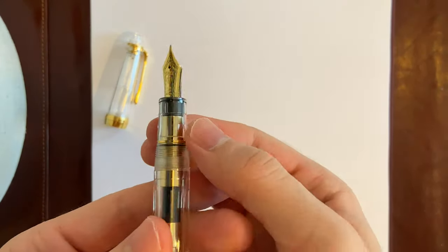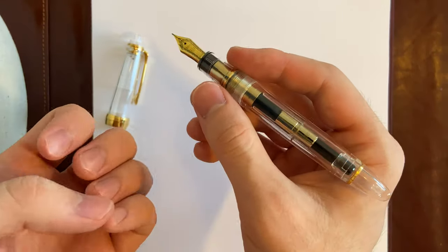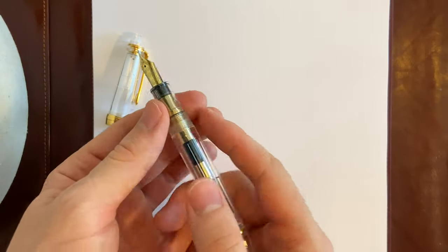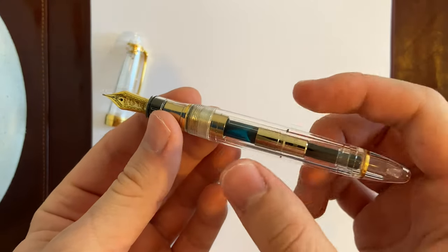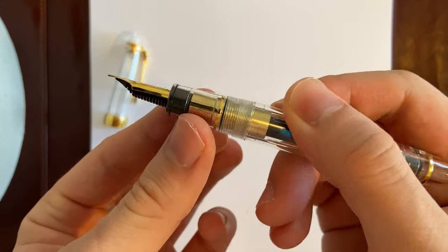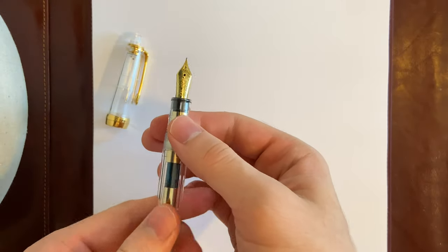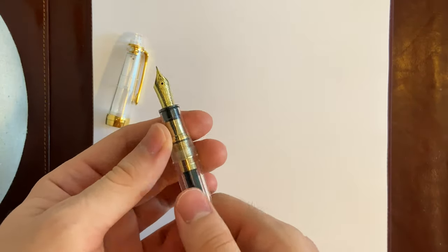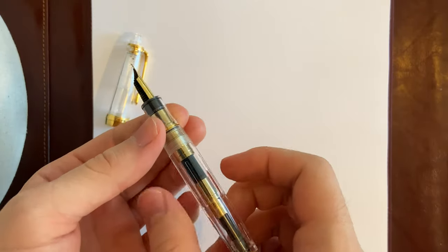The nib section is actually pretty good — not too skinny, but not too wide either. What I like best about this pen is that even though it's a demonstrator, there's no ink spill. Most demonstrators at this price point show ink spill — like the Pilot Custom 74 demonstrator version — but not in this case.